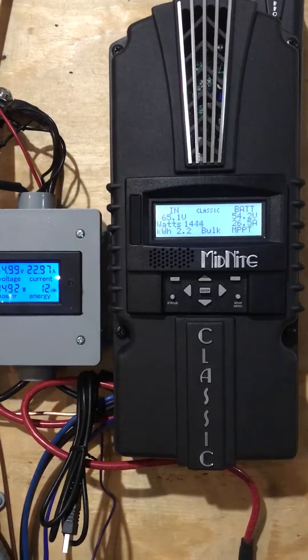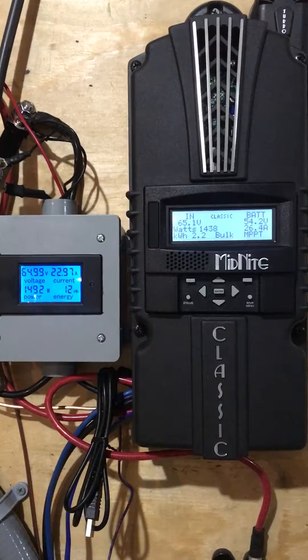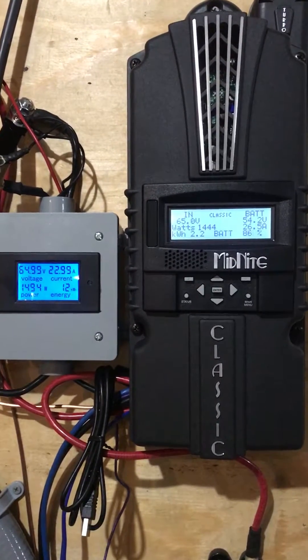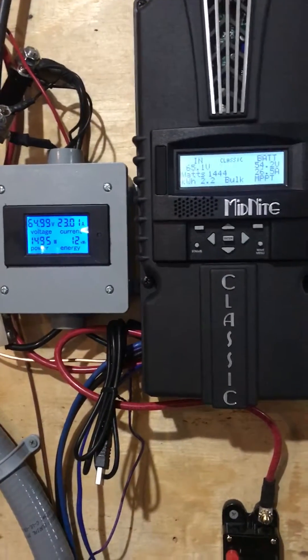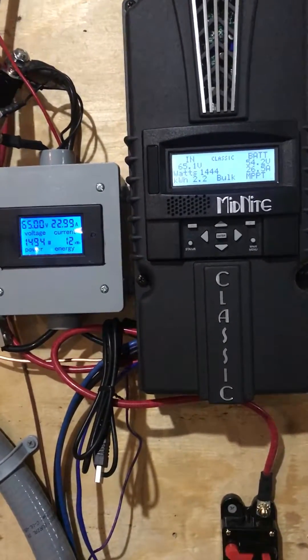All right, so this is what we're seeing right now with a little bit better sun with the Midnight Classic, and I have what I think is a bay light over there showing what's coming in.